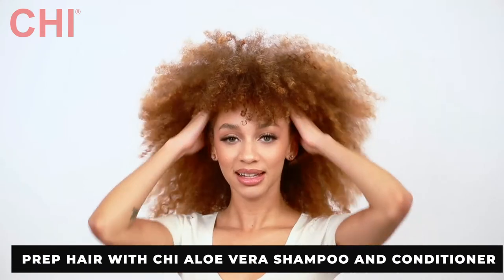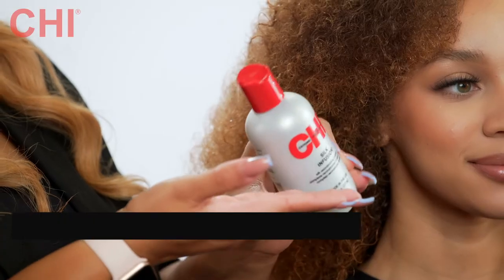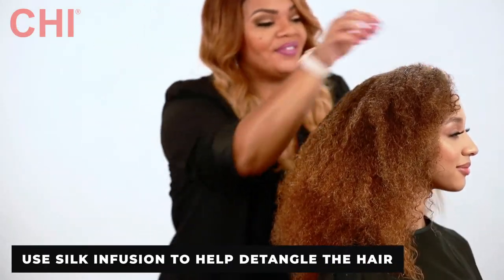I've already prepped her hair with the Chi Aloe Vera shampoo and conditioner, and then I used our Chi Silk Infusion as we detangled with our paddle brush.